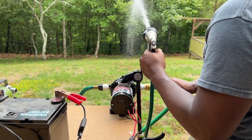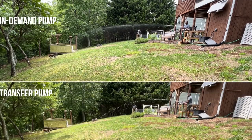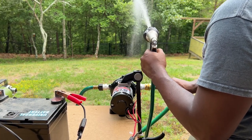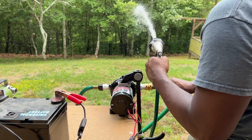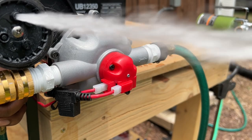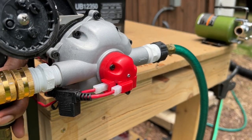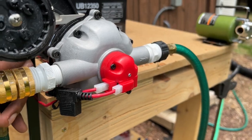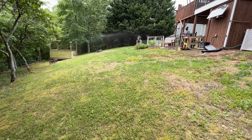I then carried out the same test for the on-demand pump. I was impressed by how much more pressure the on-demand pump delivered compared to the transfer pump. Since the on-demand pump has a built-in water pressure switch, if I release the trigger on the watering nozzle, you would notice the pump turns off automatically. If I pull the trigger again, the pump will sense the pressure drop and allow the pump to turn back on again.